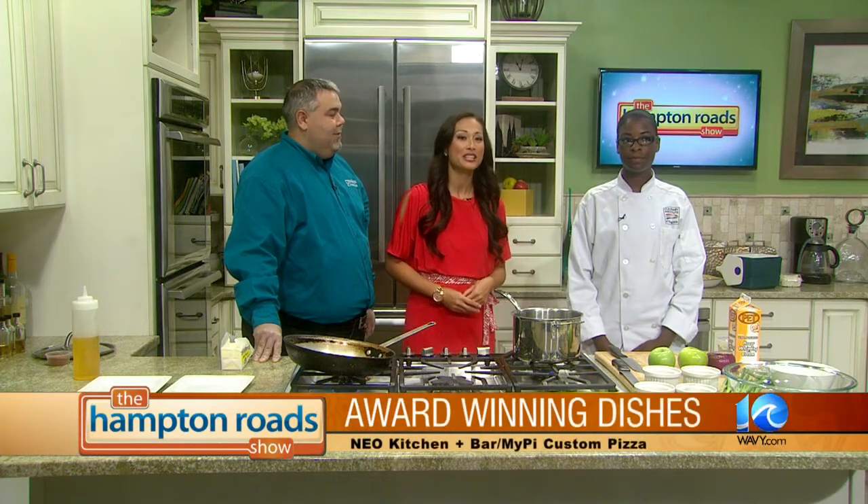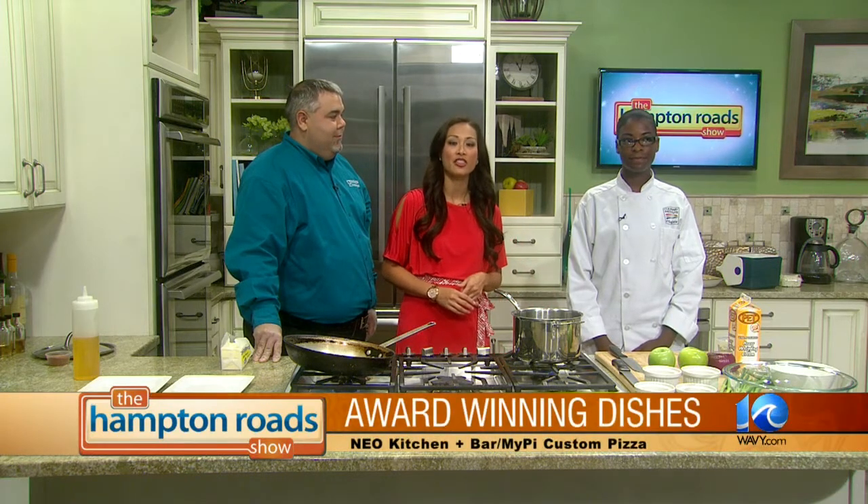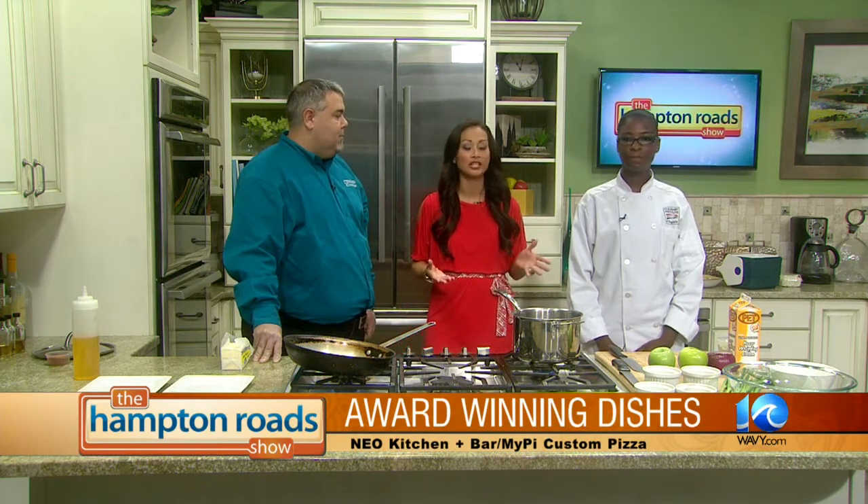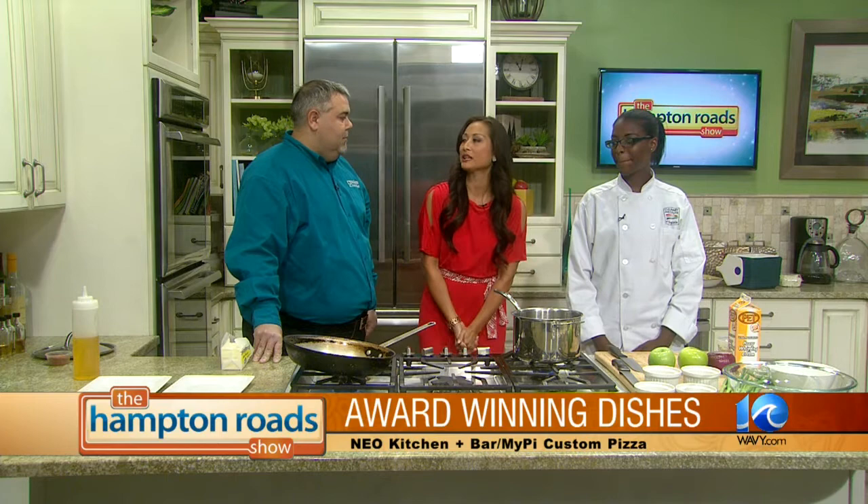We are in the kitchen today with Jonathan John from Neo Kitchen and Bar and My Pie Custom Pizza, along with Culinary Institute of Virginia student Uniqua Viney. She's the winner of the Paragon Theater Culinary Competition. You guys are here to make some award-winning dishes, so why don't you tell me what we're going to be cooking up today?